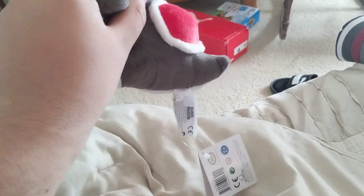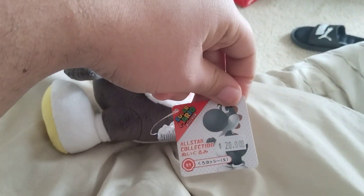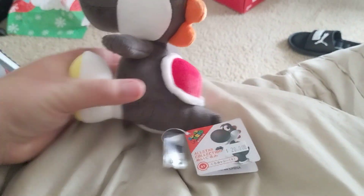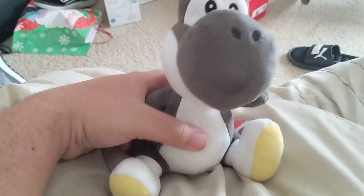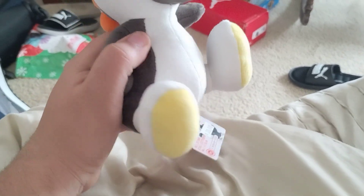There's a tag on him right there. Super Mario All-Star Collection. And here are his white shoes with some yellow on them.